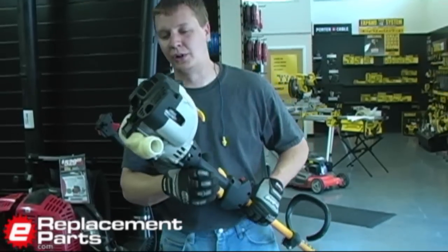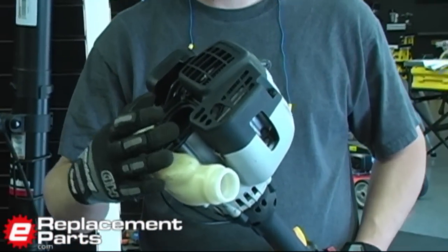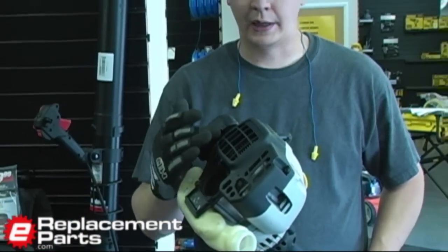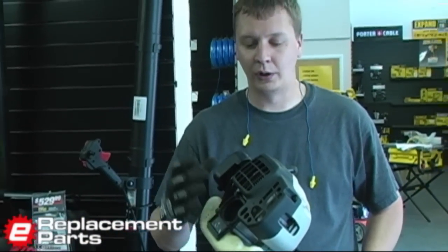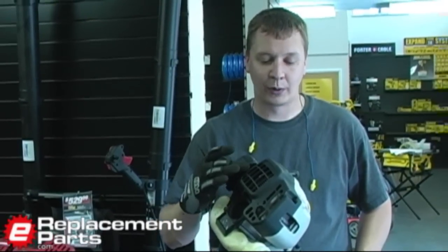A lot of customers don't realize what happens if you put the wrong fuel in your two-cycle equipment — being fuel without oil mixed into it. That oil is there to lubricate the cylinder of the piston. If the oil is not in your gas when you put it in your trimmer, basically the piston rubs against the cylinder and destroys your tool.